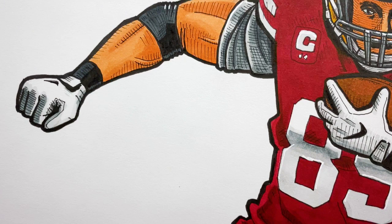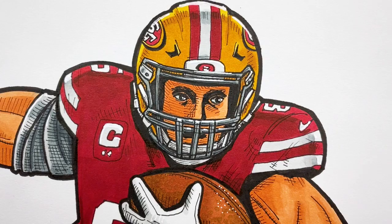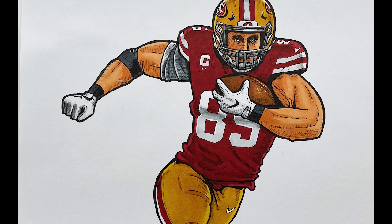Let me know in the comments how you think this one turned out. I feel like it turned out pretty good compared to the drawings I've been making — I really tried to concentrate on this one and really focus on it. If you like content like this, definitely subscribe to the channel and I'll catch you in the next video.